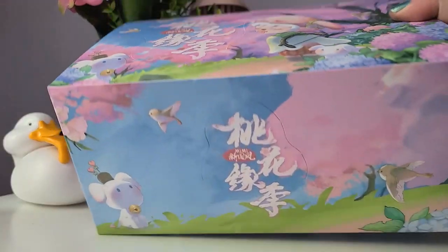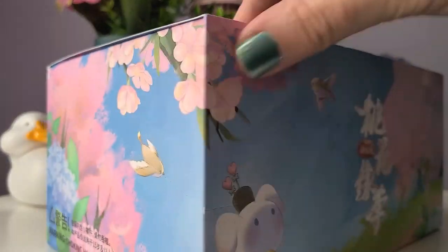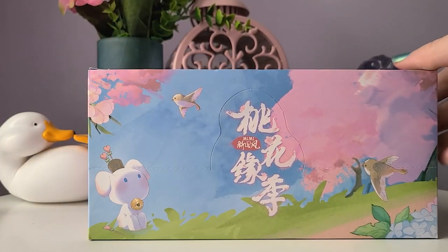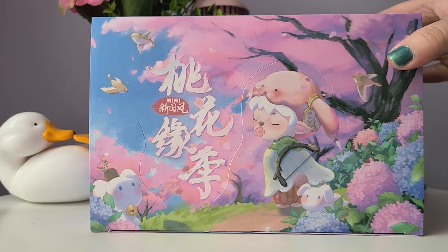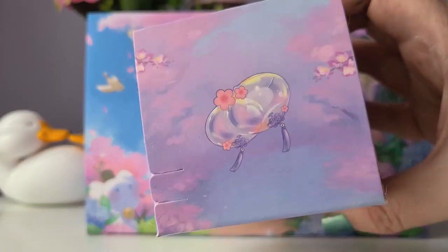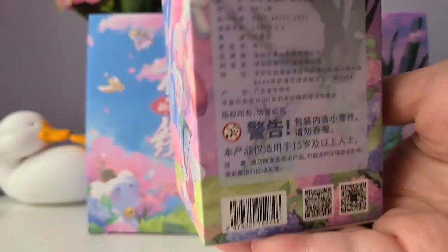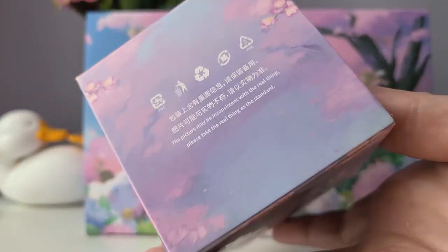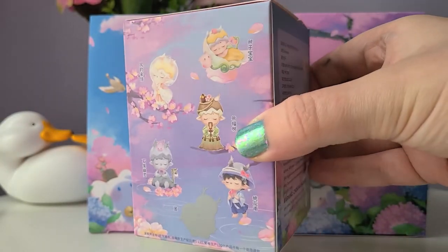Welcome to the Yellow and Luna channel. On today's video we're gonna be unboxing a full case of Mimi Peach Blossom Season. Not only do I love peach blossoms, but this series is ridiculously pretty — just look at the artwork on the box. It's kind of the perfect spring series. We didn't have very many cherry blossom or sakura themed blind boxes this year, which was a little disappointing, but this series definitely fills the gap.